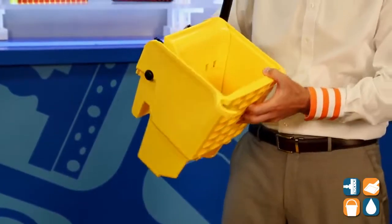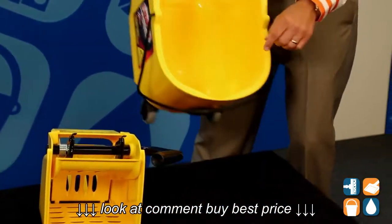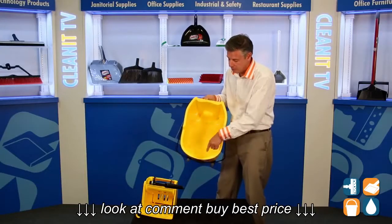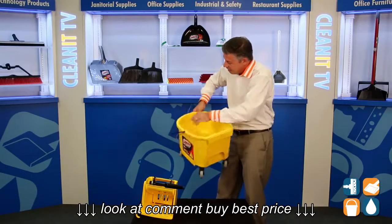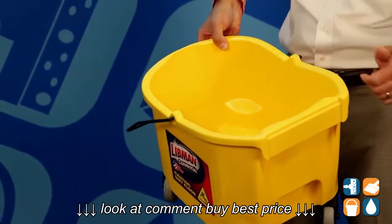Well thought out by Libman Commercial. Moving into the bucket, we have a full 26-quart, unlike some of the others in the marketplace. We also have an indicator for both gallons and quarts, so for mixing chemicals and or filling up.